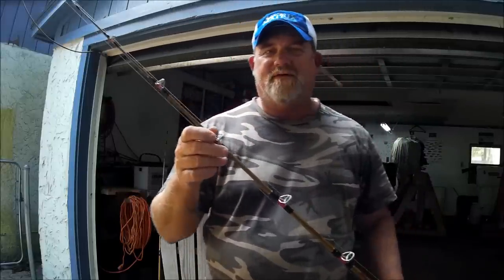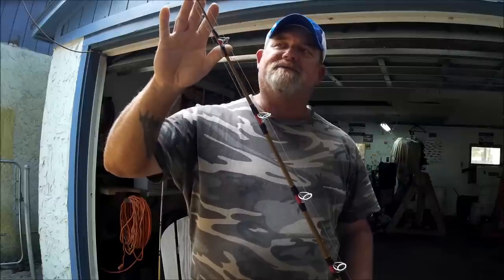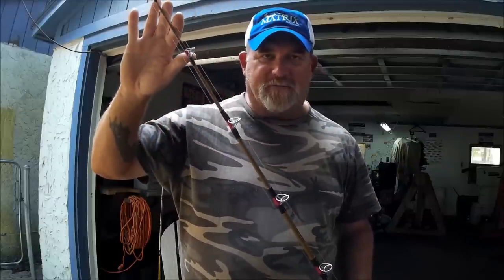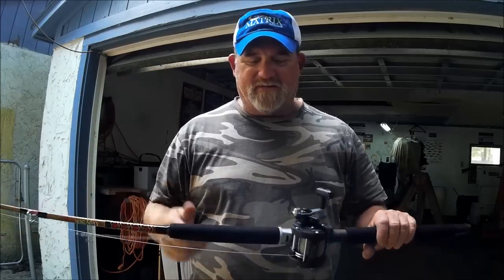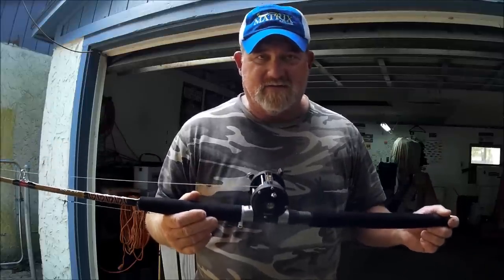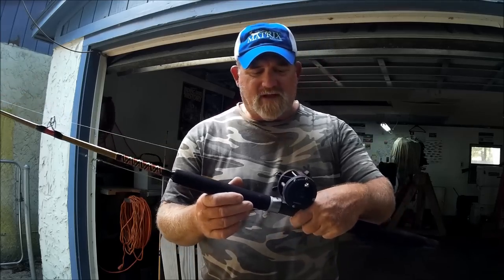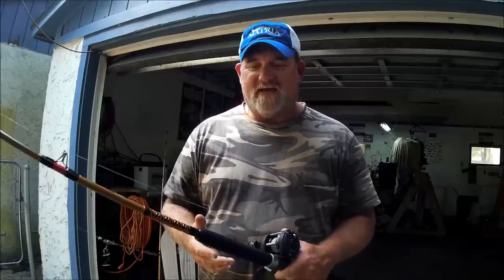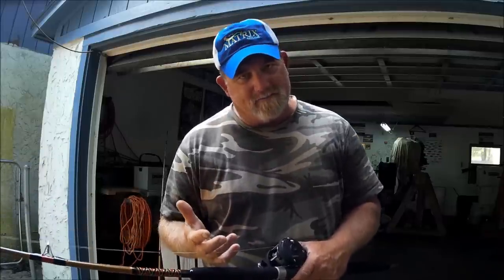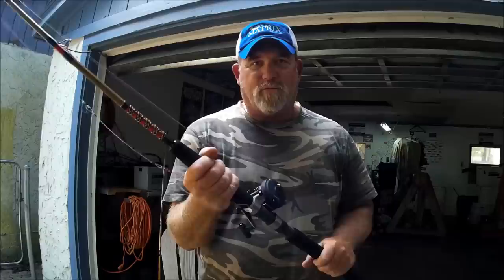The more guides you have, the more supported your line is, and the line is going to follow the contour of the rod bend. The reason I went with these — prior to these I was using the white Ugly Stick catfish rods, a seven-foot trigger that had a baitcasting trigger grip on it. I got away from those because taking out kids and women who aren't as strong as some guys, I wanted rods with a big foregrip so they had something really big to hold on to.